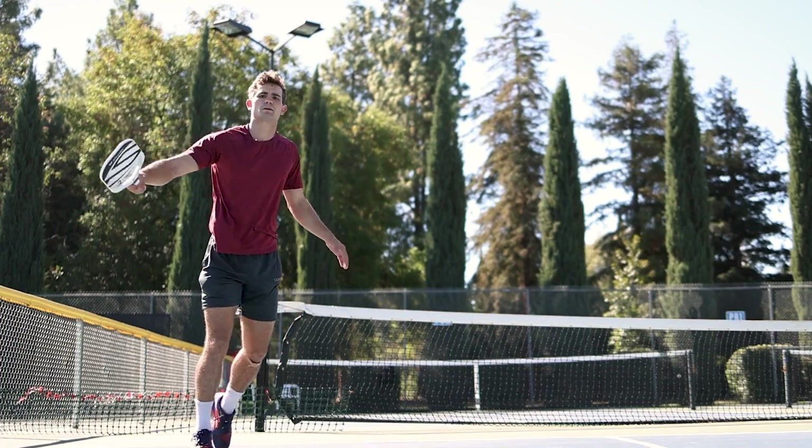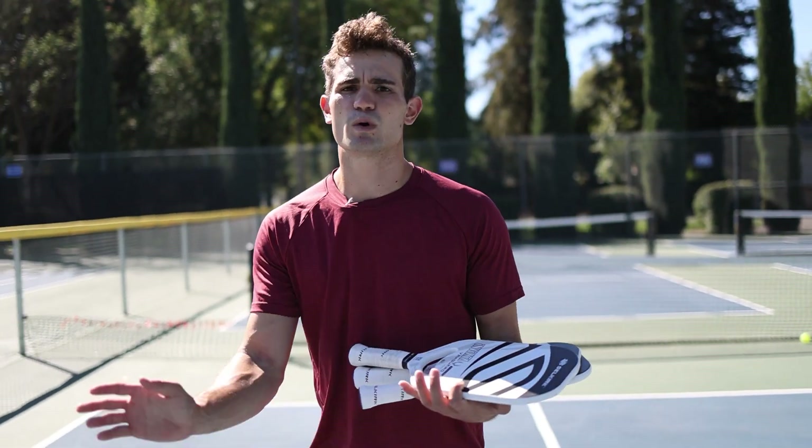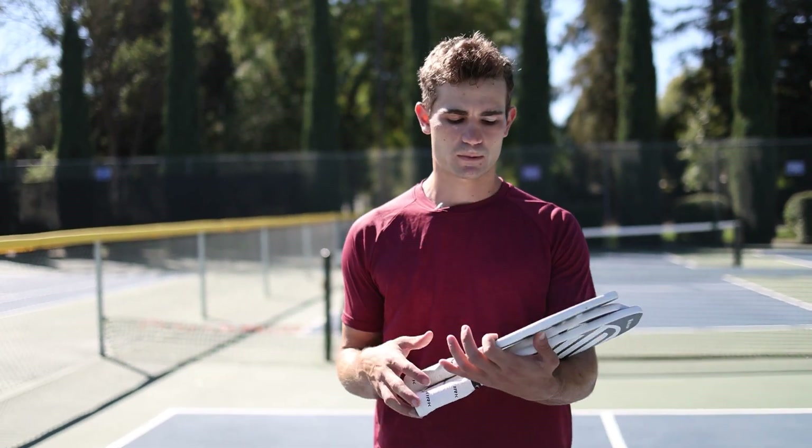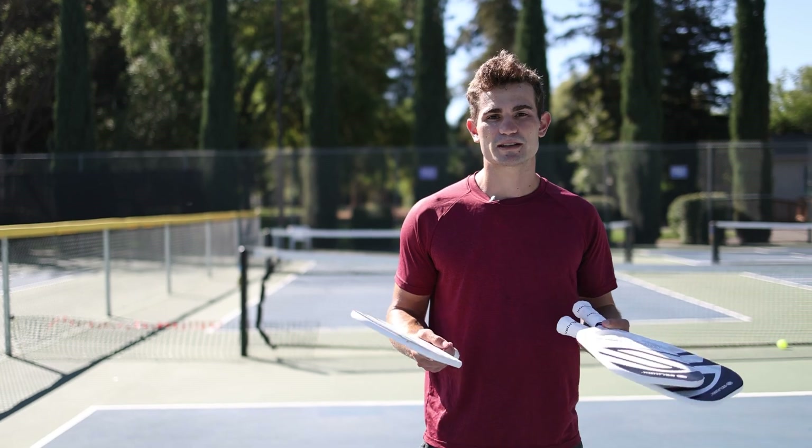All of them had pretty similar spin — good, pretty good grit, where I can roll the ball or slice the ball where I want to. All in all, I really like them. Maneuverable, good touch, and good power — though that varies across the three.